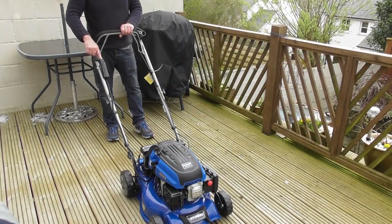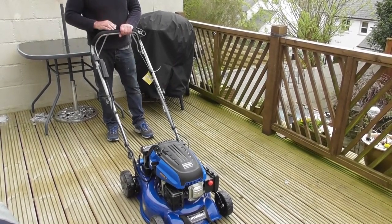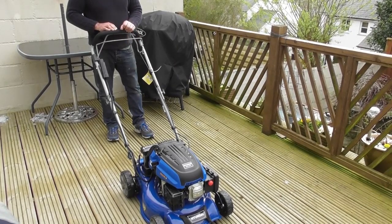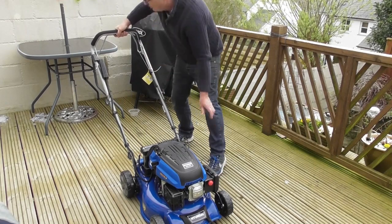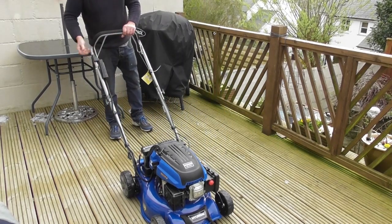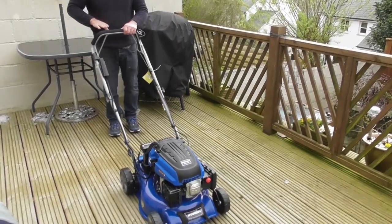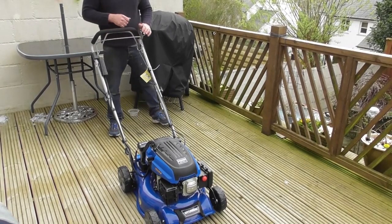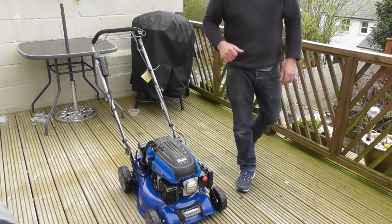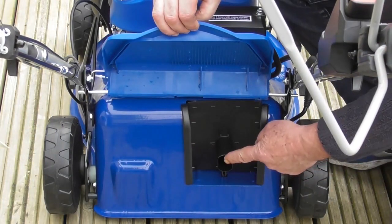Pull back on the handle and start the lawnmower. Let go of the handle and the mower will stop. It may start with two pushes of the primer this time because the lawnmower is still cold. As you saw, I pulled the rear handle to engage the drive.